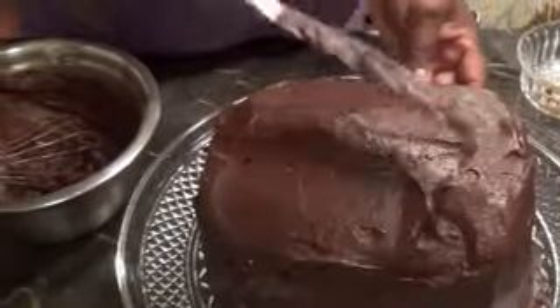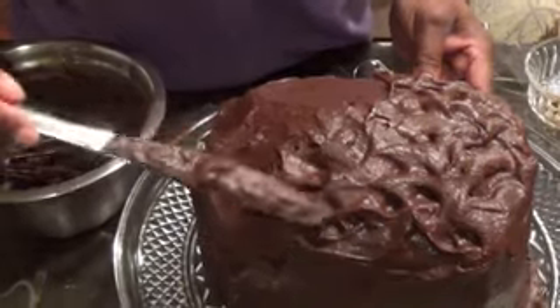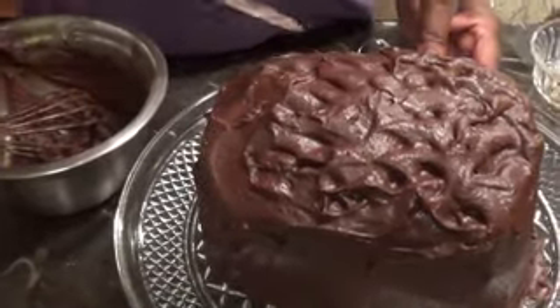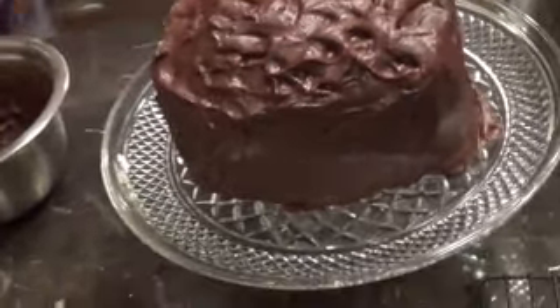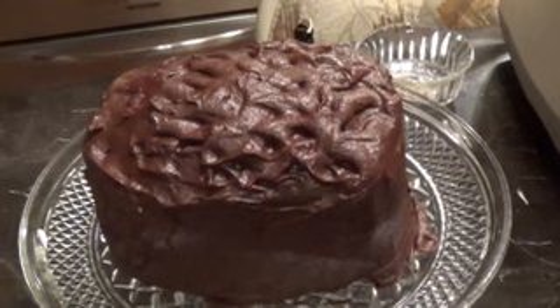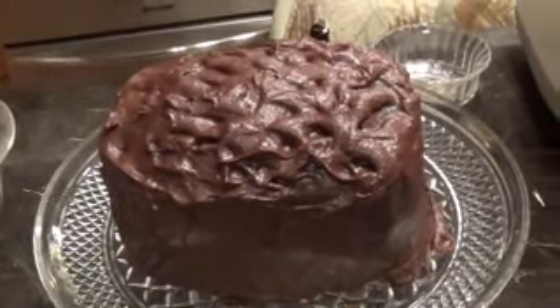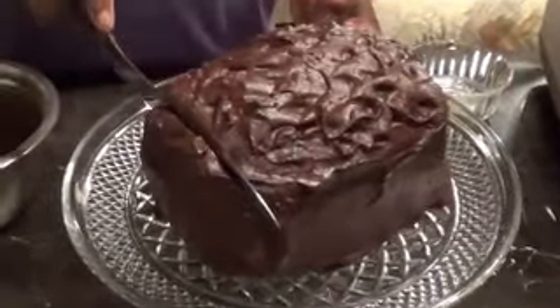There you guys have it — there it is! Now let me get my knife and cut off a slice to see what it looks like on the inside. Oh, look at that — nice and moist, yummy! It's a bit crumbly but that's totally fine.